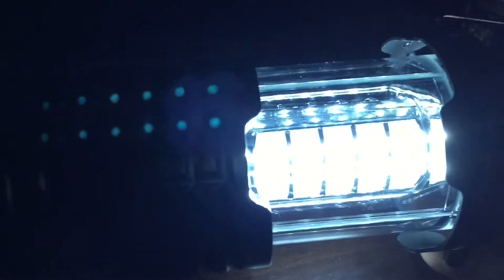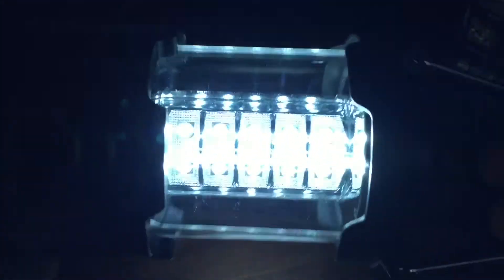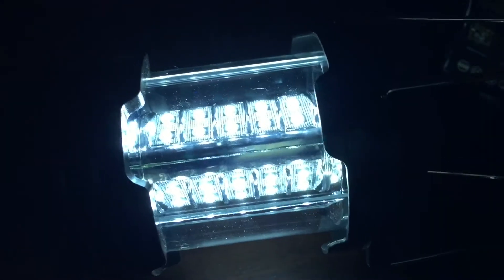Three AAA batteries with all of these LEDs produces a lot of light — maybe the only lantern you need on your camp out. Peter from Panda, out.